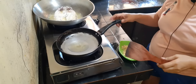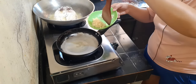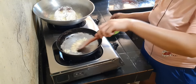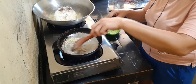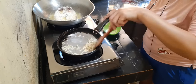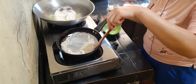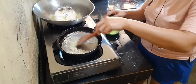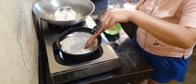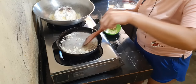Habang piniprito natin mga partners yung ating bangos, iluluto na natin yung kanyang white sauce. Papapulahin lang natin yung ating bawang. Kailangan kasi mga partners, huwag natin isasalang yung ating bawang na mainit na yung mantika para hindi siya madaling masunog. Hintayin lang natin mag-brown yung ating bawang.